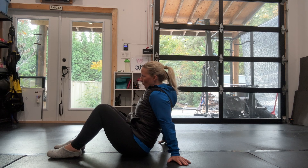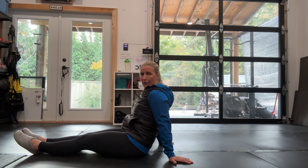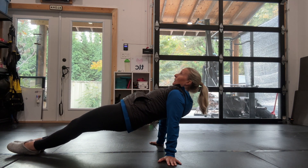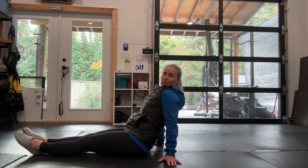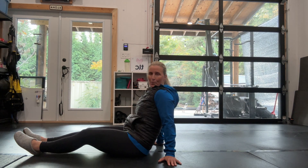Level three is a full reverse plank. Again, choose your hand position and see if you can do it in all three different hand positions. Squeeze the bum, lifting up as high as you can. Come in and out of reverse plank, squeezing those shoulder blades together — around ten reps. Have a little rest, shake your arms out, and then do another two to three sets.